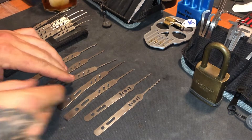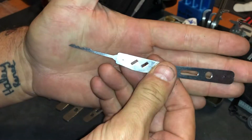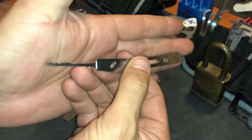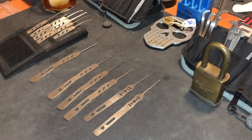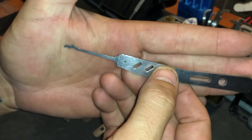Bogota. When I first started picking, I didn't feel like I wanted to rake as much, and then I started getting into different locks that I could not pick, and I figured — let's rake them. At least they open, and it keeps my confidence up as long as I get it open.